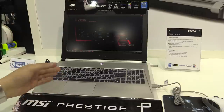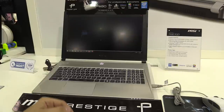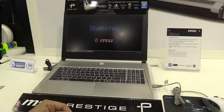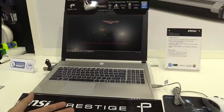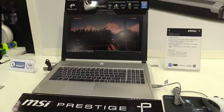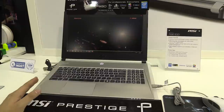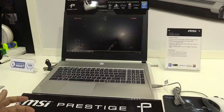Let's talk about the specs first. We have the fifth generation Intel Core i7 processor and the Nvidia GeForce GTX 950M with two gigabytes. The display is a 15.6-inch full HD wide-view screen and it's non-glossy. You also get up to 256 gigabytes SSD and a one terabyte HDD with 7200 RPM.